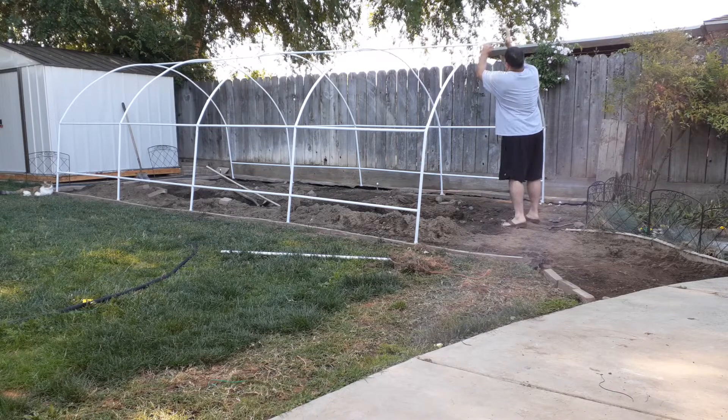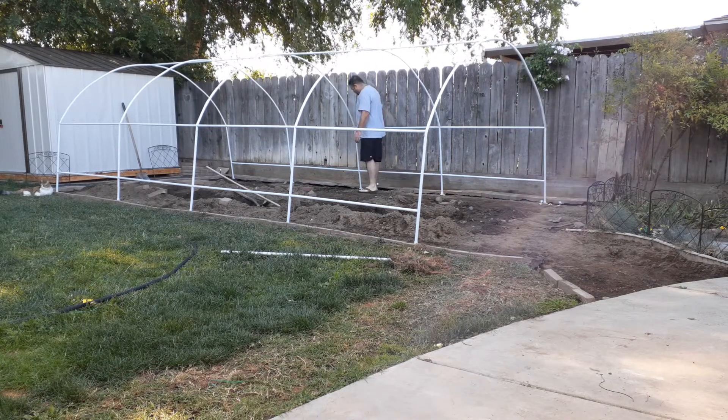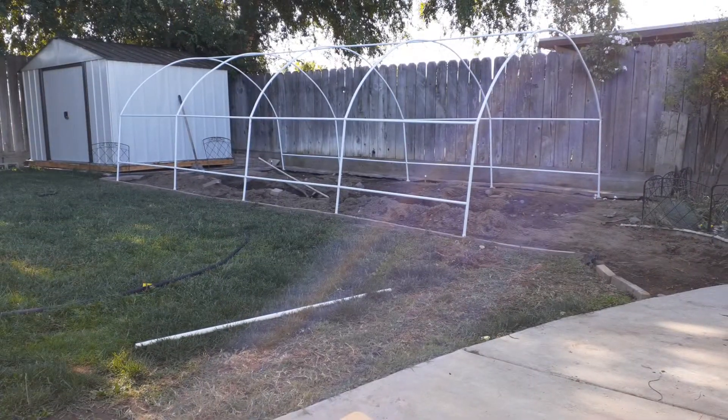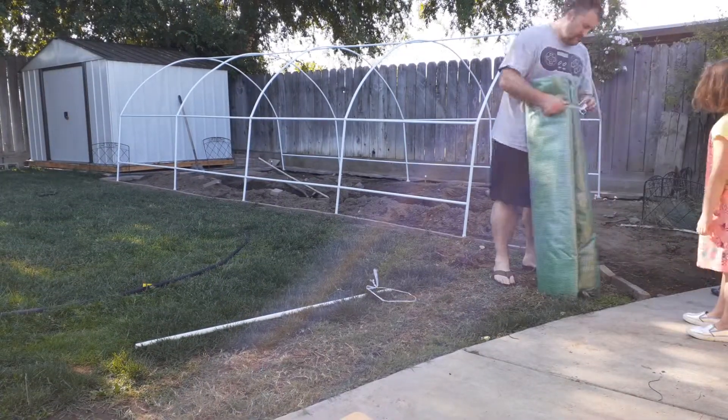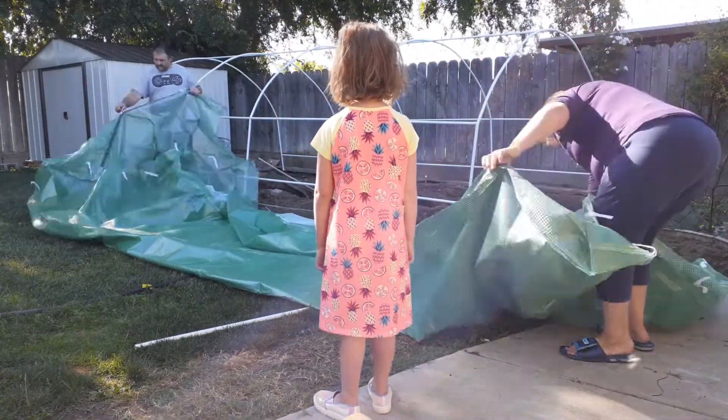Because of the way it's folded — if you order this particular brand, I think it was called Quick Tent off Amazon — it's the 20 by 20 feet long by 10 feet wide by six and a half feet tall.